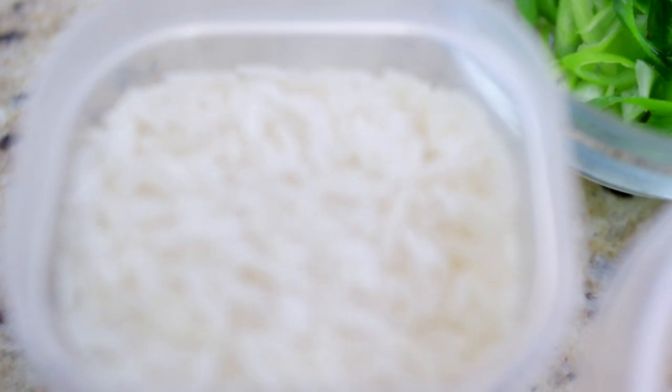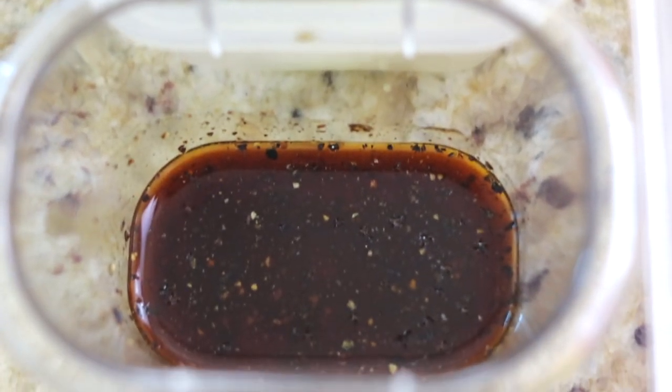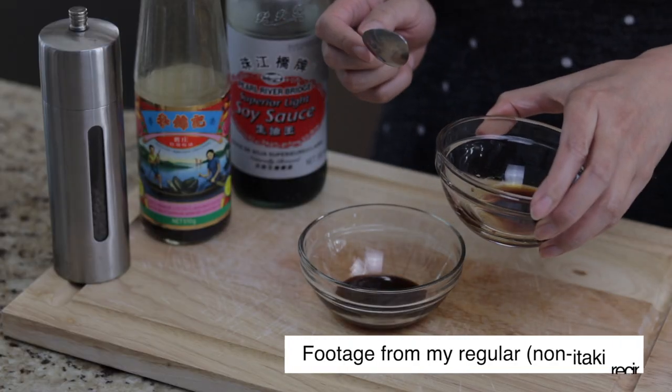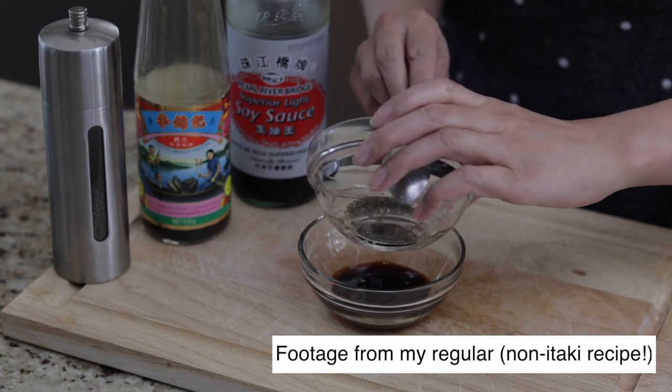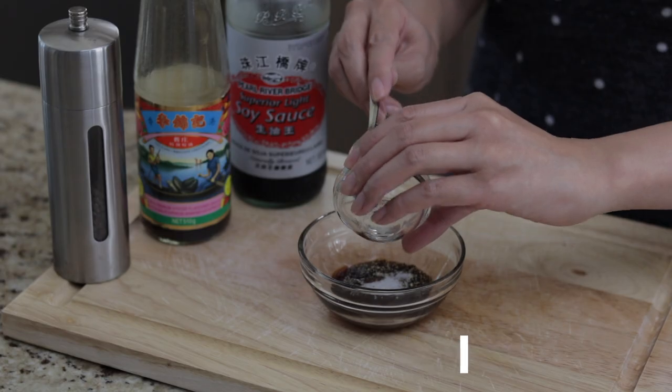Here I have my rice — prepare however much you need. In this container, I have the sauce for my pepper steak, which is just one quarter tablespoon of oyster sauce, three quarter teaspoon of soy sauce, one quarter teaspoon of freshly ground black pepper, one pinch of sugar, and a pinch of salt. If you can handle your spice, you can increase the amount of ground black pepper to your liking.